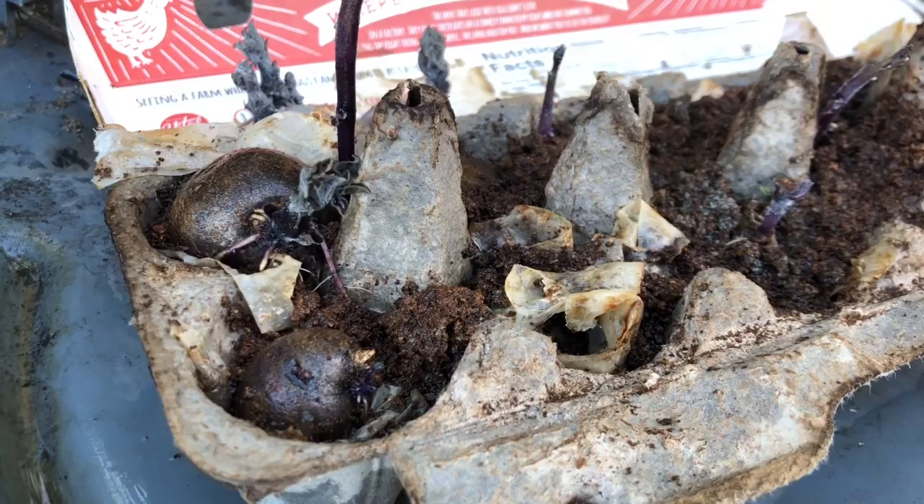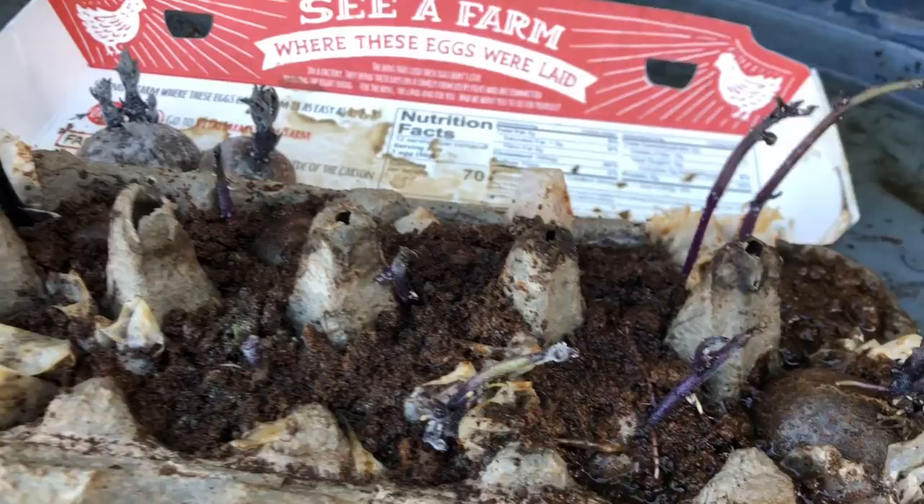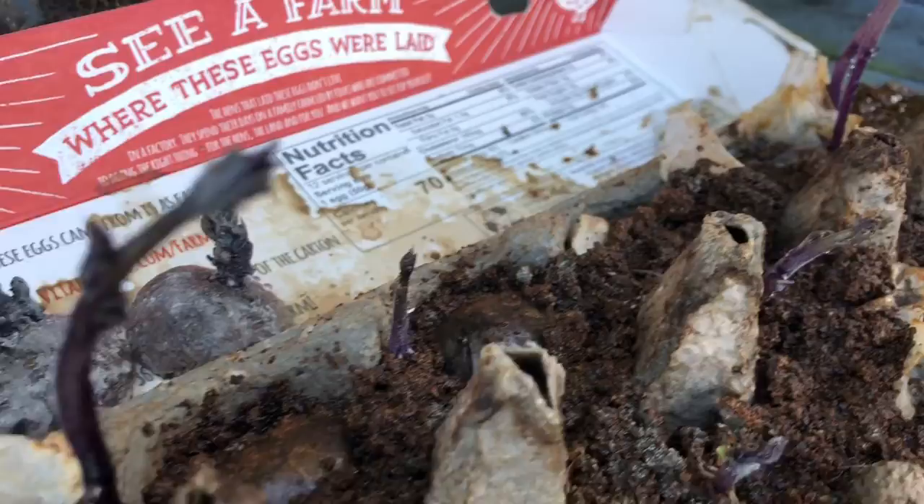Going to continue with the Purple Majesty potatoes in this planting. Same five buckets — just freshened up the soil mix, added some chicken compost. And these guys have been sitting in an old egg carton with some paper towels and coffee grounds, and they are ready to go. They've been in here for a couple weeks.